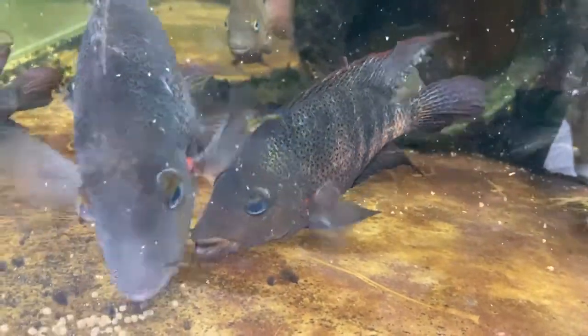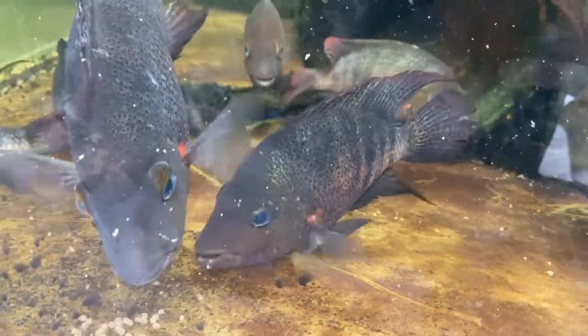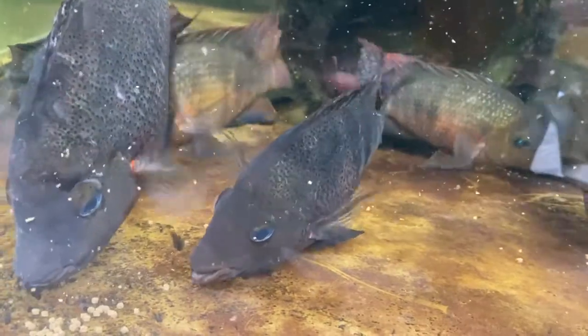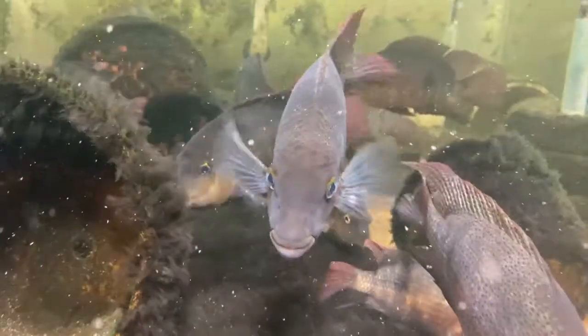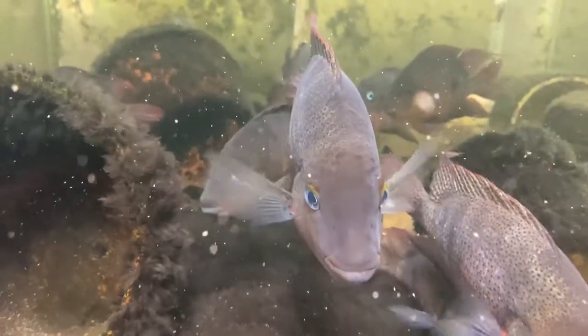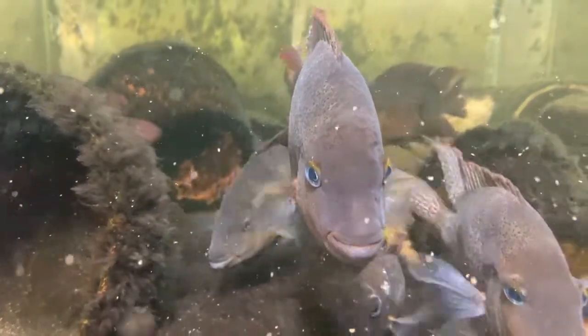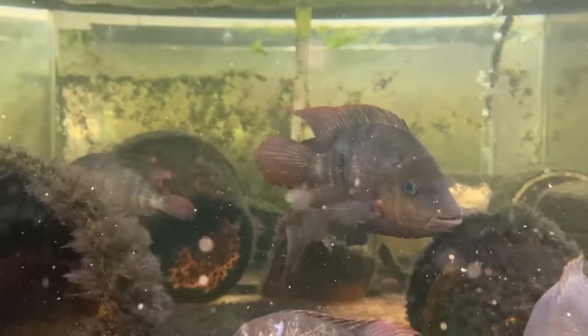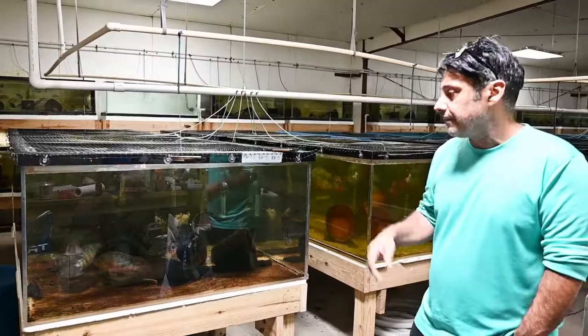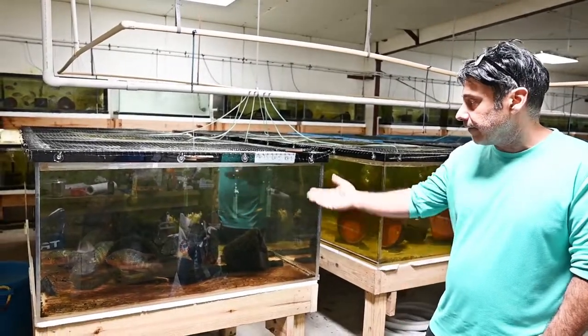If you like fish like Grimonds, if you like fish like Islamum or even Dovi, but they don't get as big — they're just as colorful. They don't have the aggression, but they certainly have the attitude. They have the personality. They're not shy. They're easy to maintain and they're very, very colorful.